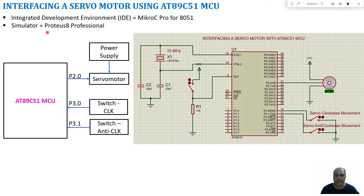Proteus 8 Professional will be used as a simulator where we will build our circuit, import the hex file, and check the logic of our program. The circuit diagram shows an oscillator circuit with a 10 MHz crystal connected to the XTAL1 and XTAL2 pins of the microcontroller. There is also a reset circuitry connected to the reset pin. By default the reset pin is at logic zero; when the switch is closed the reset pin goes high and the reset operation takes place.